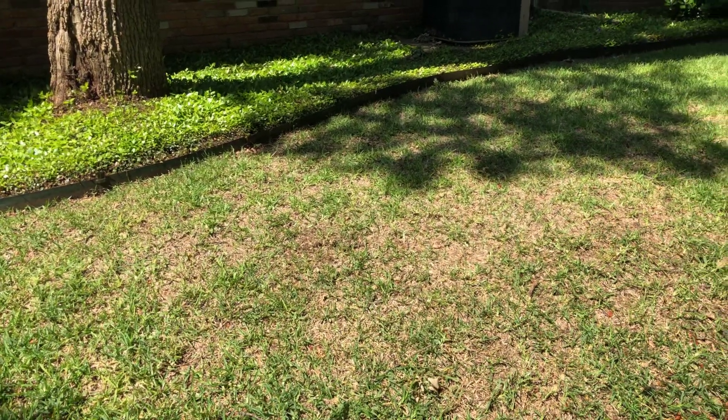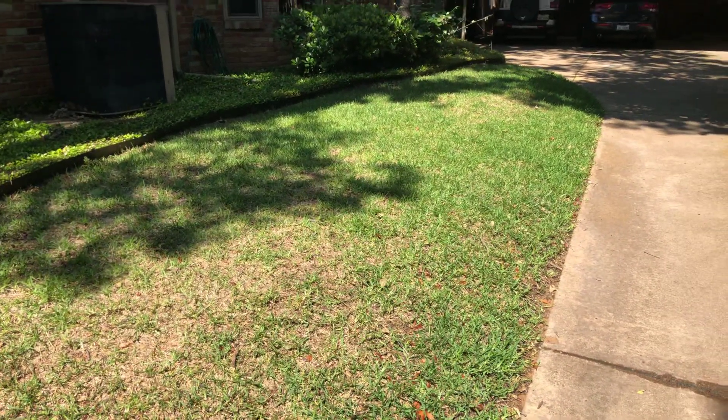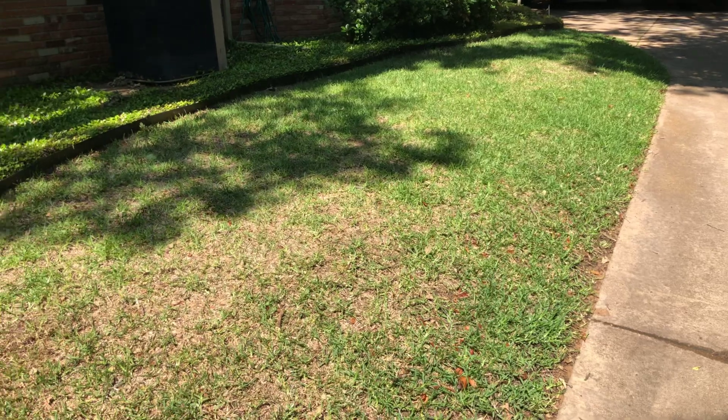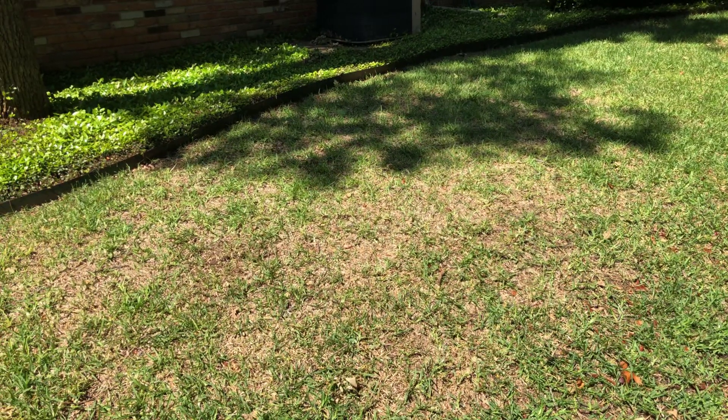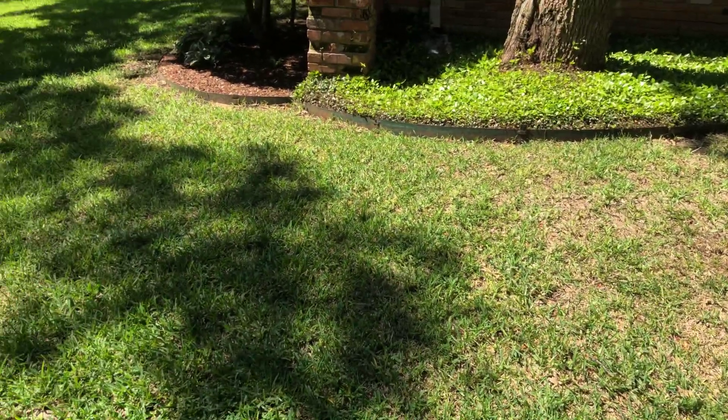For the take-all root rot, aside from de-thatching, the customer was instructed to apply a thin layer of peat moss. Peat moss is very acidic and it will help to balance out the soil pH, and that's what's going to help with the take-all root rot.